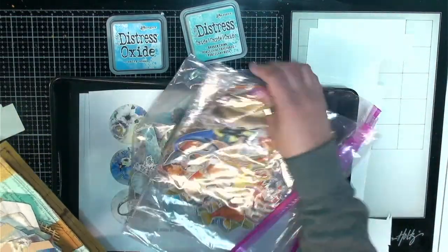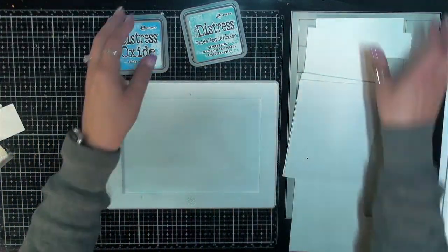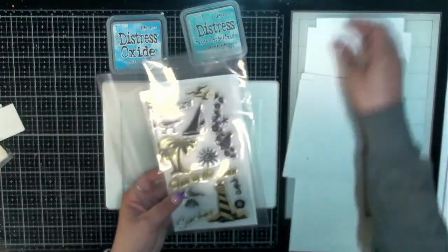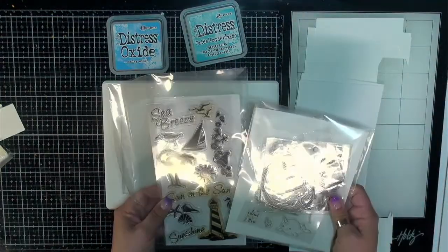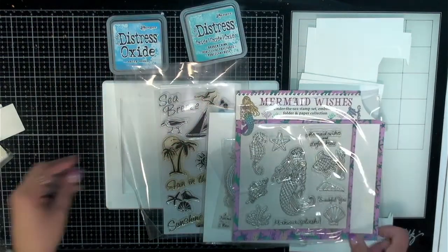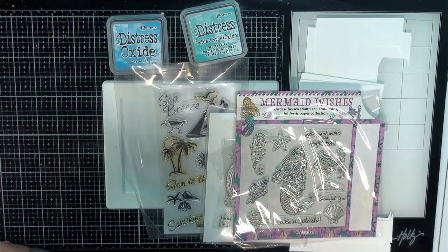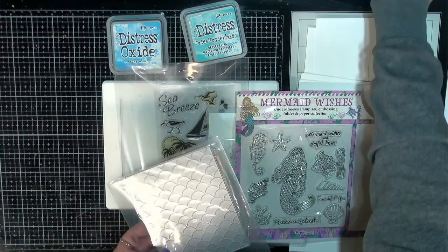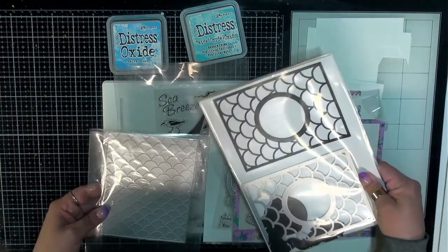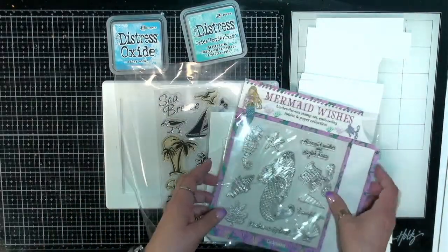We'll go ahead and play with some of these. I also pulled out just some fun stamps — beach and sea theme stamps, some mermaid stamps. I also have a couple of fun die cuts that we might play with and see what we can create. So let's just get started.